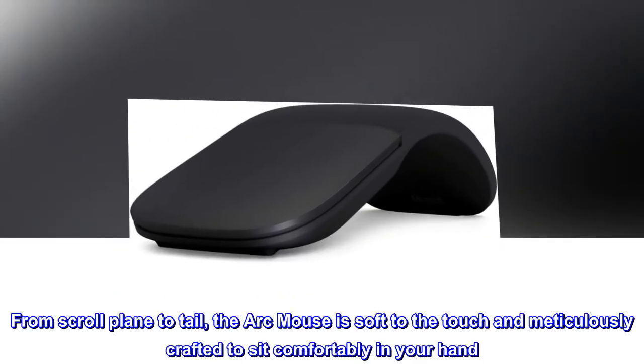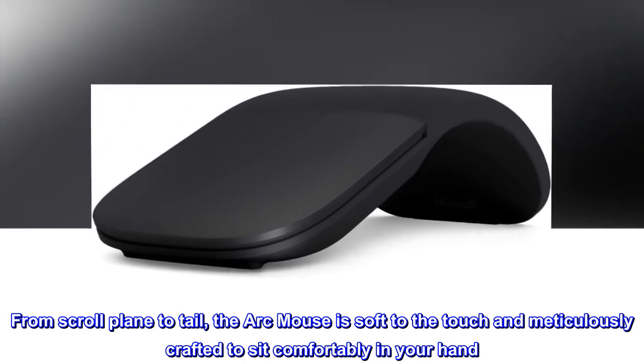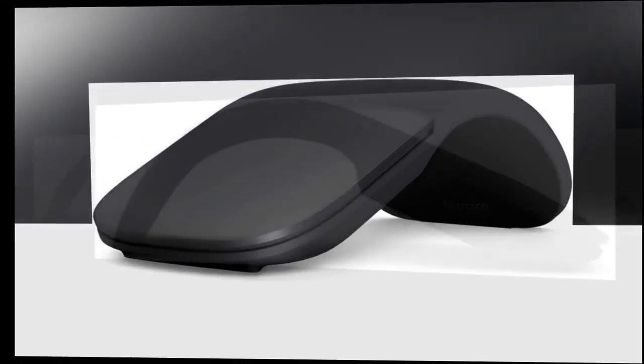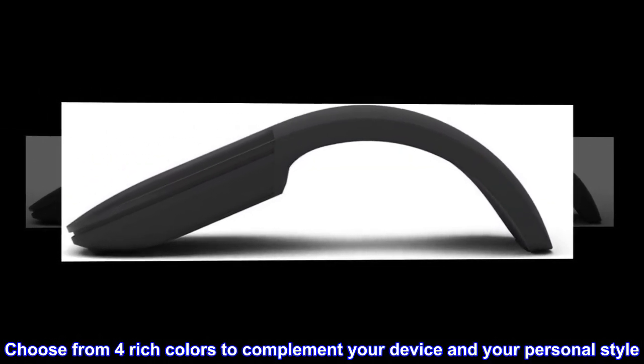From scroll plane to tail, the Arc Mouse is soft to the touch and meticulously crafted to sit comfortably in your hand. Choose from four rich colors to complement your device and your personal style.